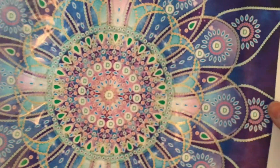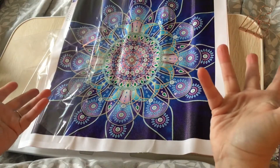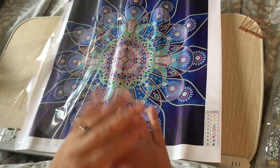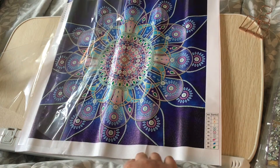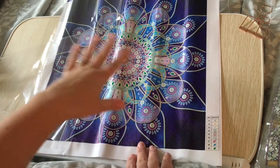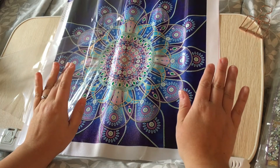Here it is without the cover on it. It's a partial, so all of this part isn't sticky but wherever you put a drill is sticky. If you're new to diamond painting, a partial is where only part of the canvas is covered in diamonds — not the whole thing. Only where you see symbols is where it's sticky. A full drill is when the whole canvas is covered in diamonds.